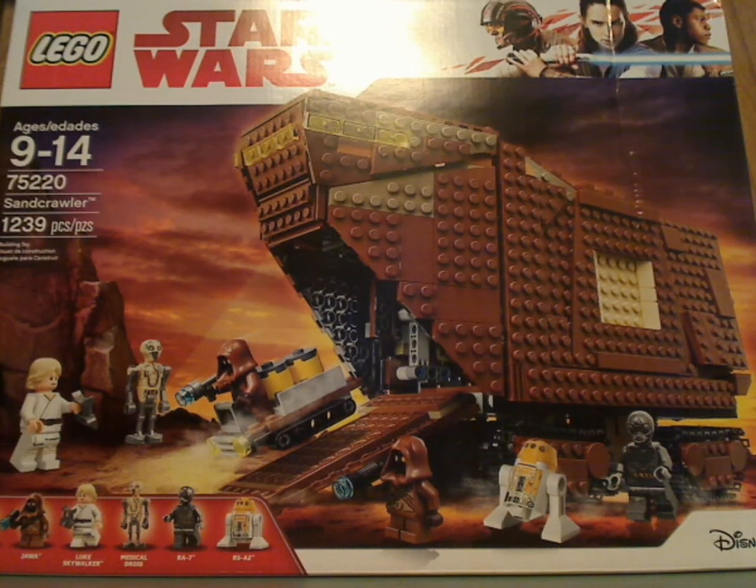Well hello everyone, and here we are with another LEGO Star Wars review, and this one is on the Sandcrawler 2018 version.